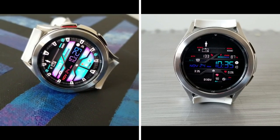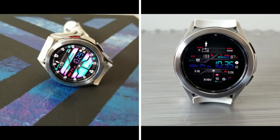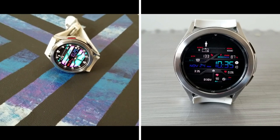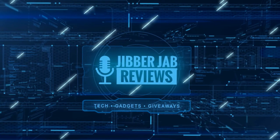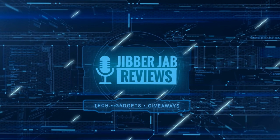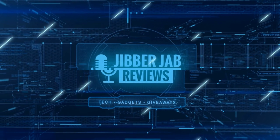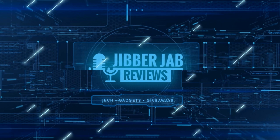That's it for this one — thanks for watching the review and for supporting the channel. Please remember to smash that like and subscribe button before you leave. Thanks again for watching, and if you liked it then show us some love with a thumbs up, subscribe to the channel, and share the video with your friends. With your support it really helps me keep the channel going so I can continue to offer discounts, giveaways, and fresh content. I'll see you in the next episode — until then, take care.